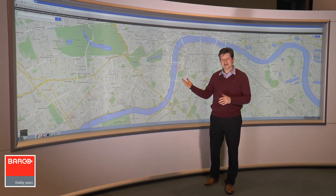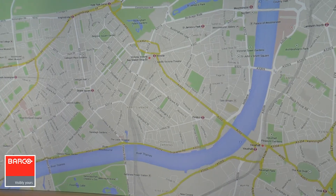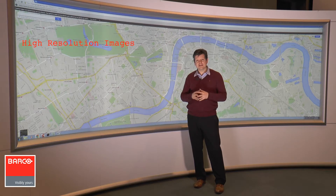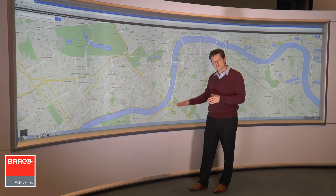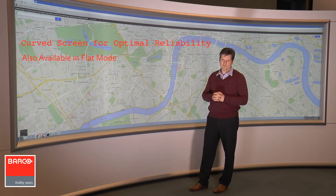We have opened an image of Google Maps, and you can see the vast amount of information we can show on screen and the level of detail for the audience. Wherever people are sitting, they can read the screen to the lowest level of detail. It is a slightly curved screen, which has an ergonomic advantage, but for those who prefer a flat screen, we can provide that solution as well.